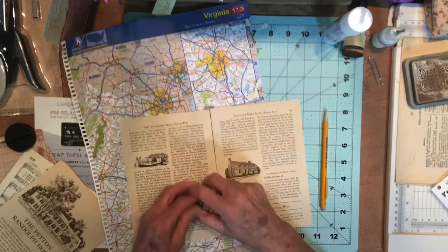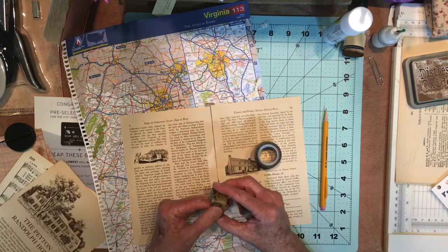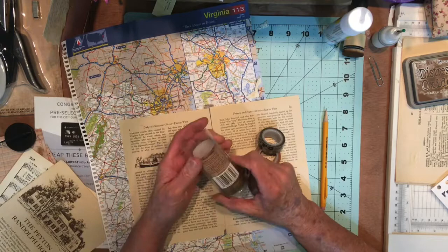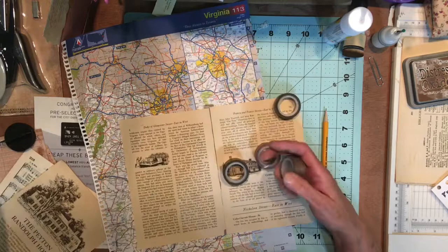So these are the tapes that I received from Amazon. I was excited to get the rose one. However, it's not as rosy as I thought it was going to be. It's a Tim Holtz — it's called Ideology Design Tape. The name of this one is Rose. So if you're interested in that, you can get it from Tim Holtz on Amazon or wherever you might buy Tim Holtz tapes.